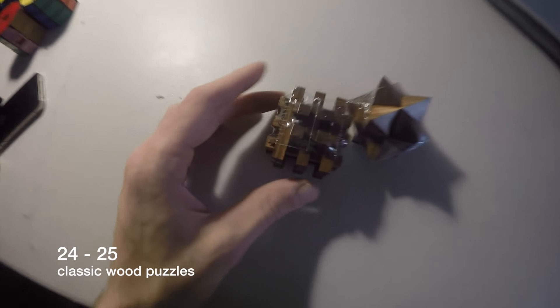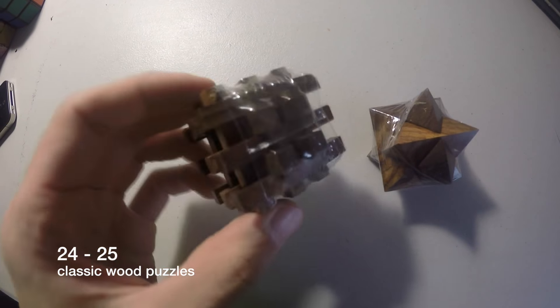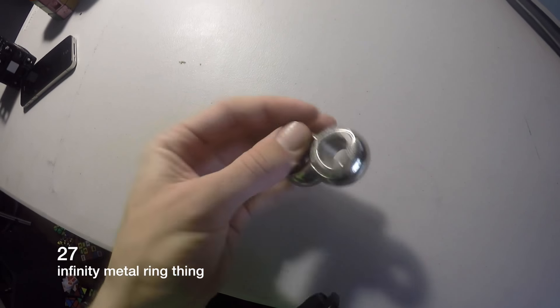This is a wooden circle. These are some wooden puzzles I got from Jay — thanks Jay. This is from Tim again.